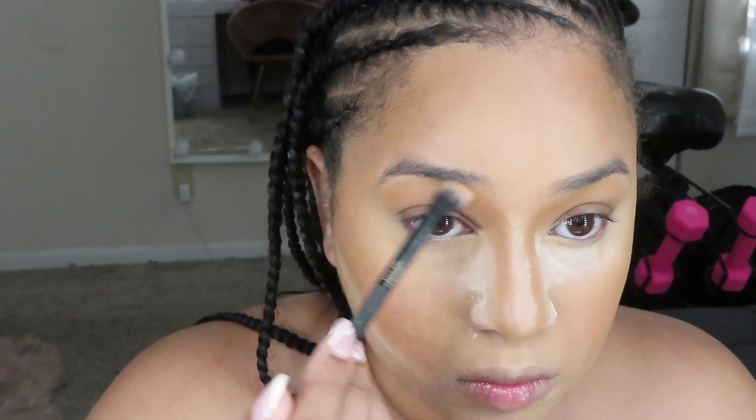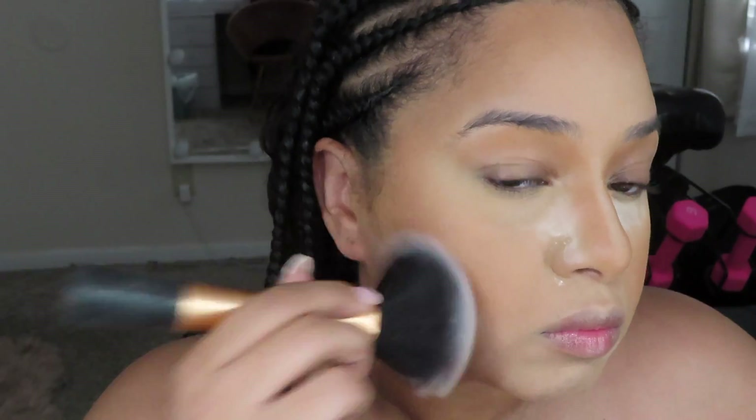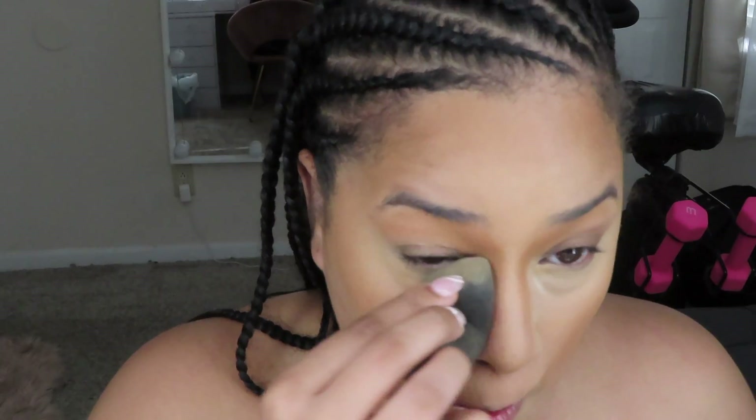I brought the contour up to the temples and used whatever excess product was on the brush across the middle. I don't like harsh rainbow contours — it's okay to put cream contour around your forehead, but you have to be strategic with blending so it flows naturally. I then used an eyeshadow brush to set the sides of my nose contour. To set the rest of my face, I went in with Medium Golden by MAC, pressing that powder into my face and brushing away the loose setting powder. Afterwards, I always go back in with a damp beauty blender and press it all into my skin.